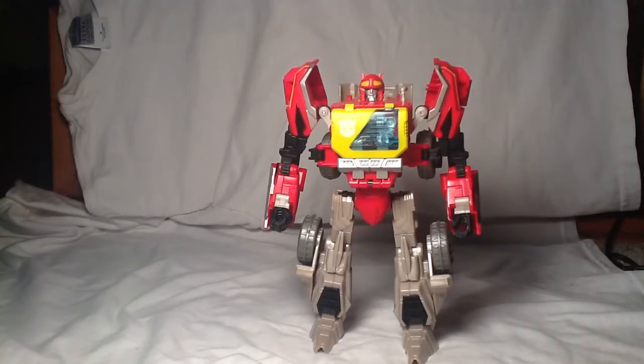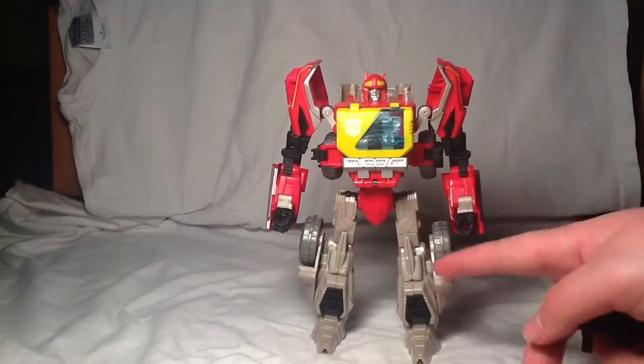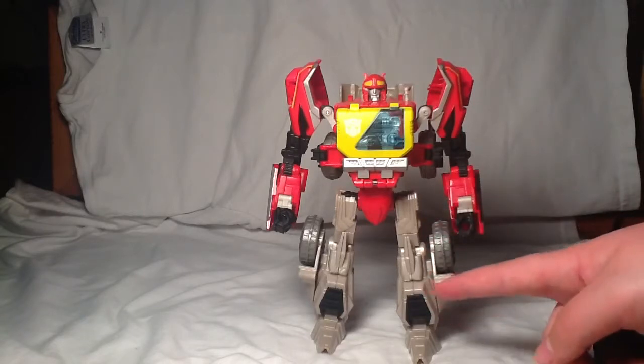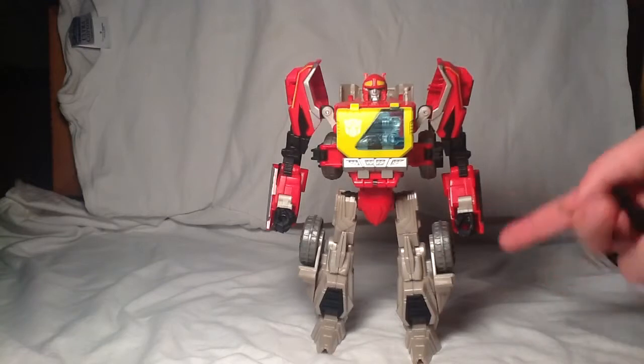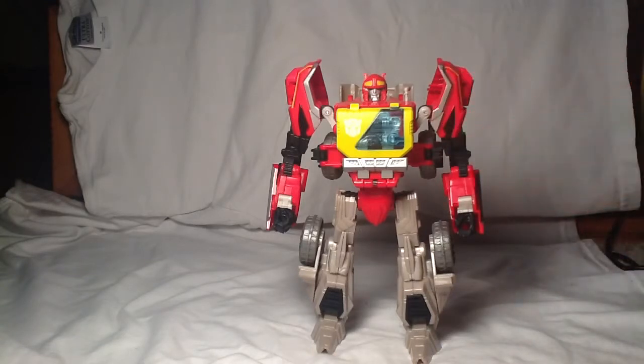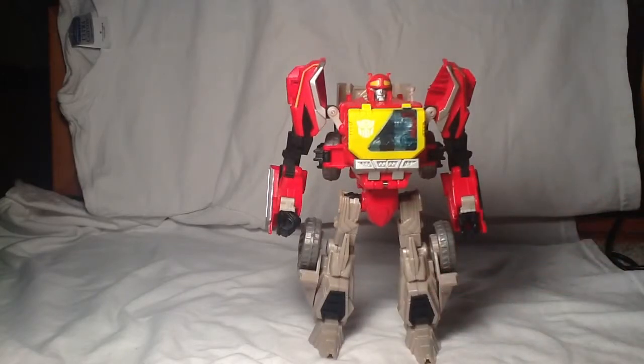Here he is in his robot mode, and I gotta say I actually really do like this robot mode. I think this is a great mode. Now, there is half his legs — they're this kind of weird cream color, and the torso is this red color. I believe that's right. The Takara version will actually be a nice looking silver, so that may look better, but it still is really cool looking.